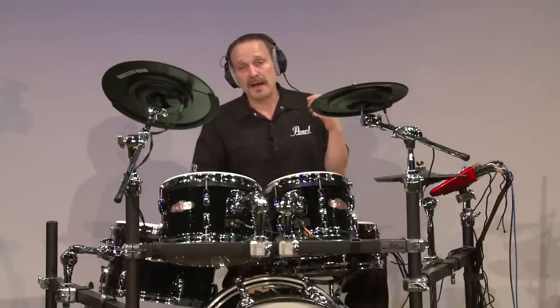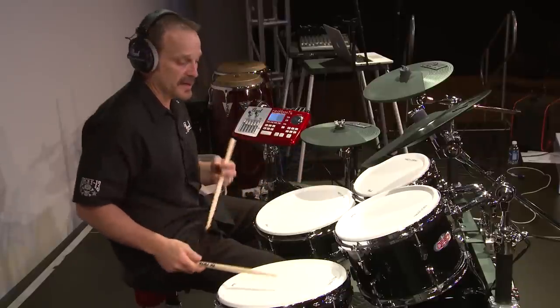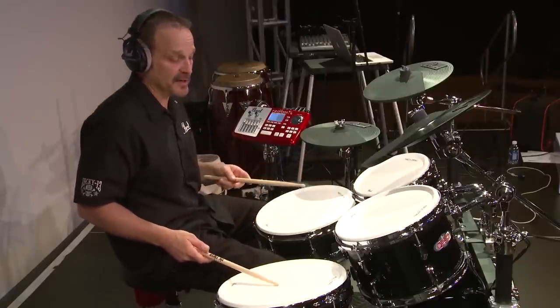We talked about dual layers. Here's a great example of a kit called Salsa Picante that features dual layers on the kit, and it uses round-robin technology.